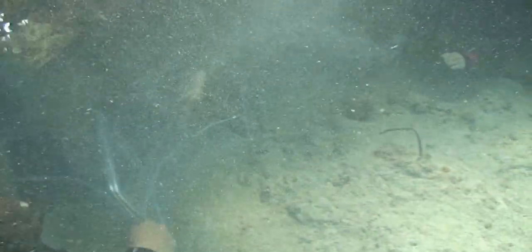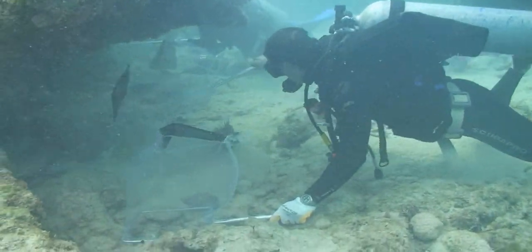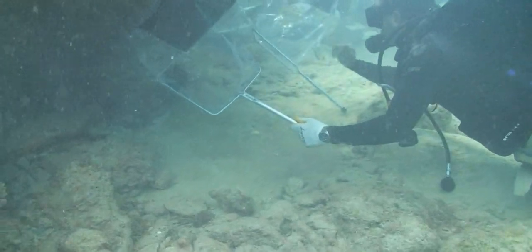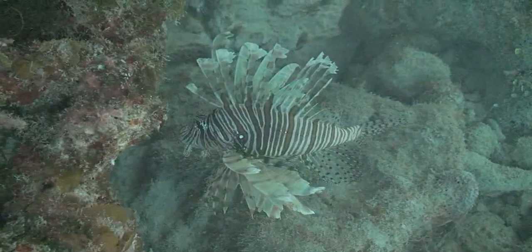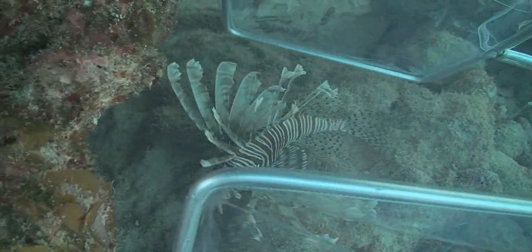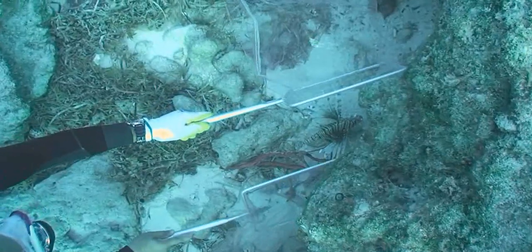In some instances, the lionfish may make a quick dart between or around the nets. Even though the tendency is to try to quickly reach after the fish, the best course of action is to let the fish move, re-establish a comfort zone, and then reposition yourself and the nets for a second collection effort. If the fish disappears into a cave or crevice, avoid poking, prodding, or otherwise attempting to scare the fish out of its hiding spot. Chasing or harassing the fish rarely results in a successful capture and can teach the fish to avoid divers, making future capture attempts more difficult.